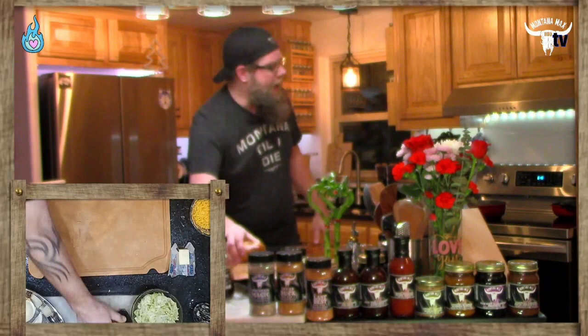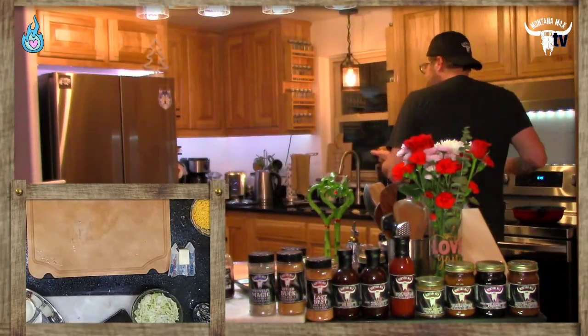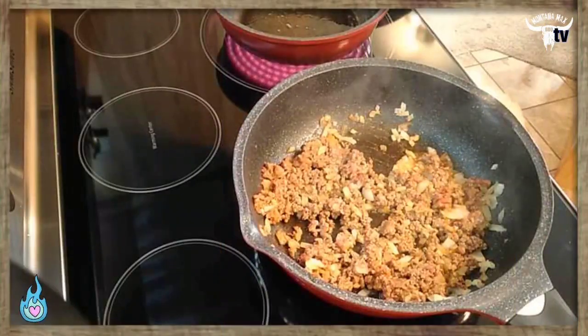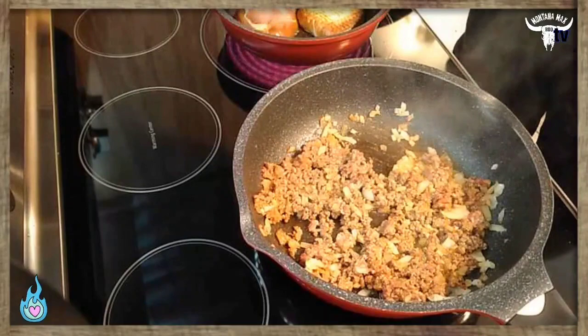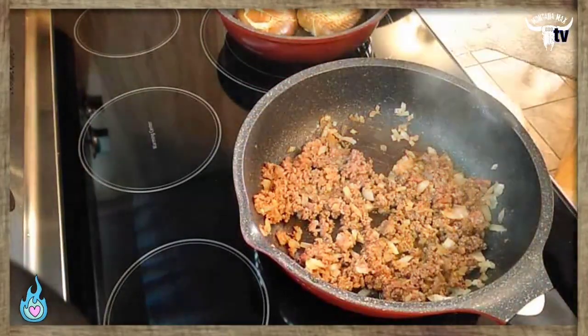We've got some butter melted down in the pan and I'm going to take our beautiful pretzel buns and go ahead and toast those up, pressing them down to make sure they get nice and flat in the pan. That should just take a moment.